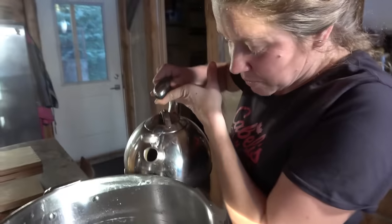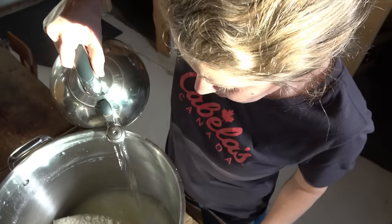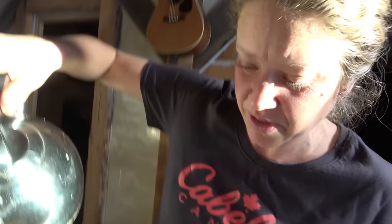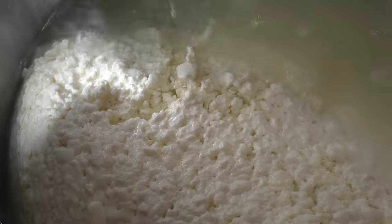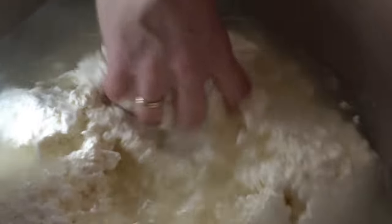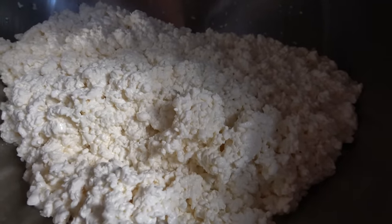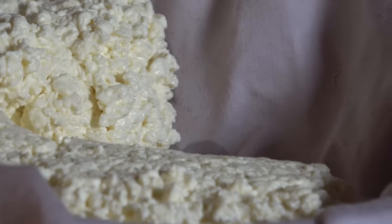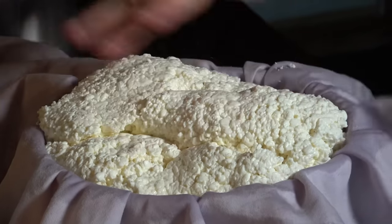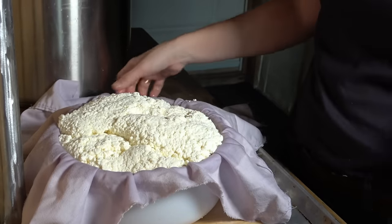Now you put some warm water in here at about the same temperature as the whey you just took out — you're basically just rinsing it. I'm going to break it apart a bit again. I'm kind of rinsing all those curds. Just want to pack it into the mold. Tell me about the consistency of that. It's spongy but solid — it's juicy.